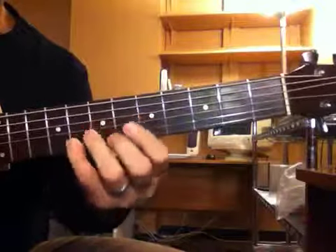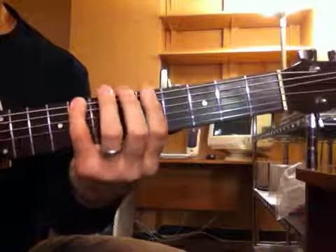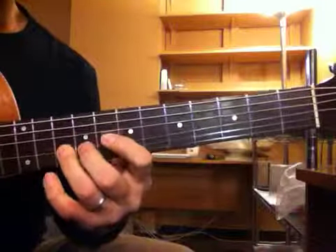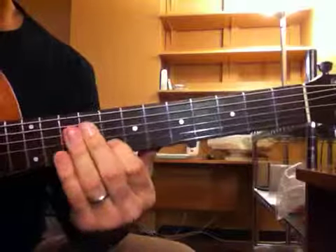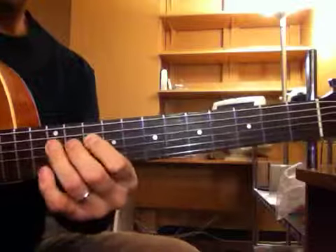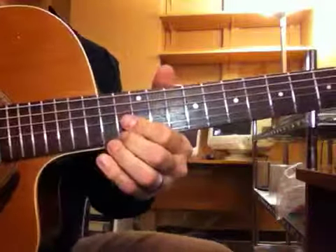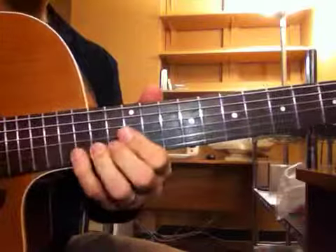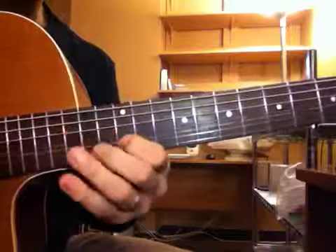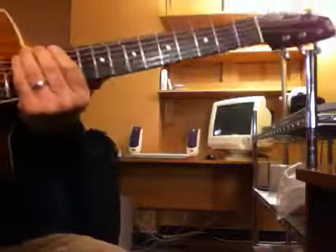There's number two. Another root. And then number three. And then number four. And then number five. And so on.